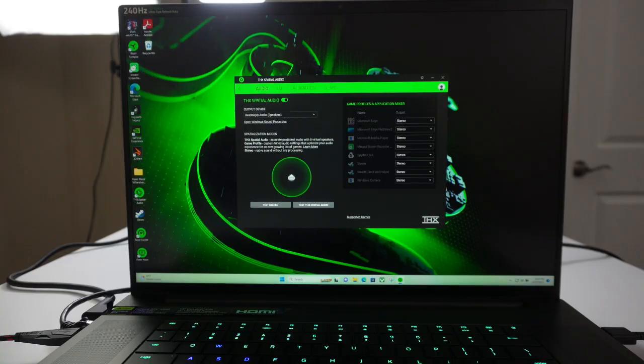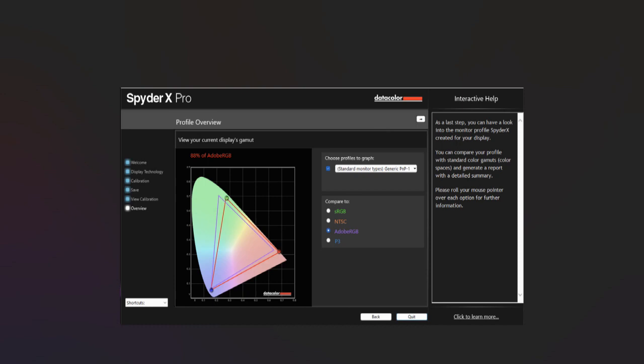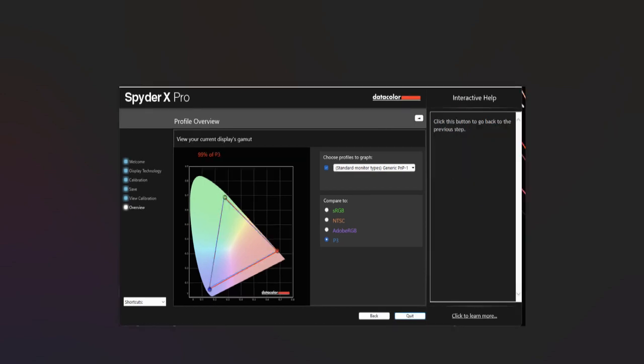We did some testing on the screen with our Spyder X Pro. Just remember, this screen is a QHD 240Hz refresh rate screen, 16 by 10 aspect ratio, and the max peak brightness is up to 500 nits. We got 100% of sRGB, 88% of Adobe RGB, and 99% of P3.